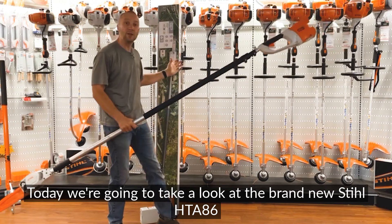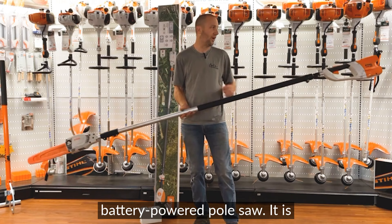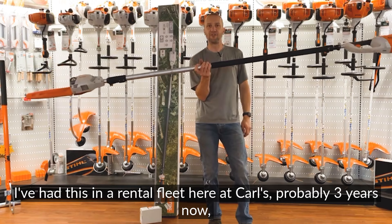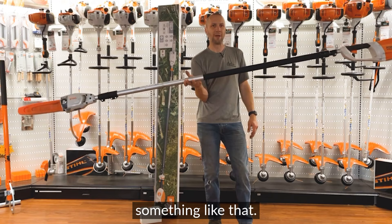Today we're going to take a look at the brand new STIHL HTA 86 battery-powered pole saw. It is the replacement for the HTA 85. We've had this for several years on the market, and I've had it in our rental fleet here at Carl's for probably three years now.